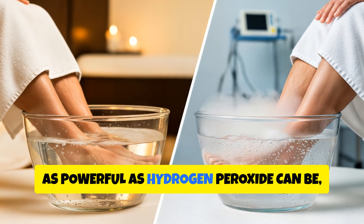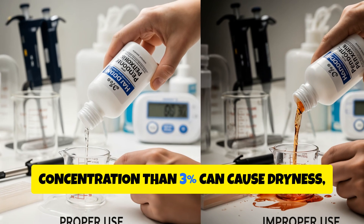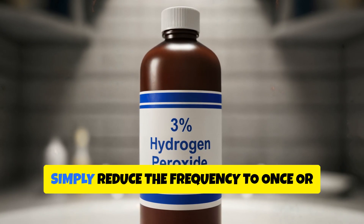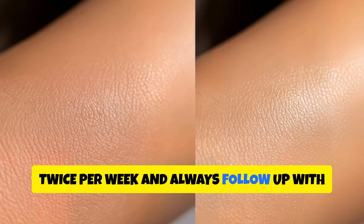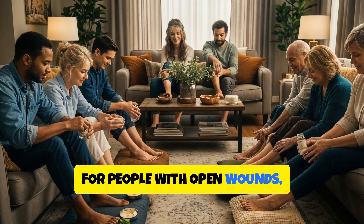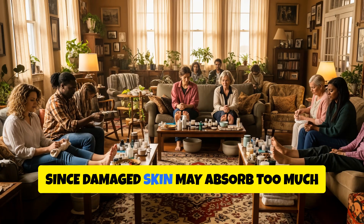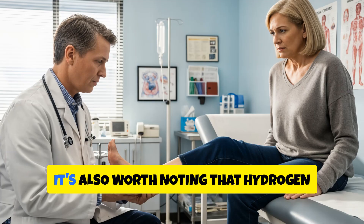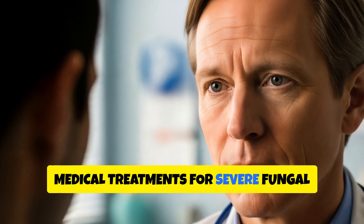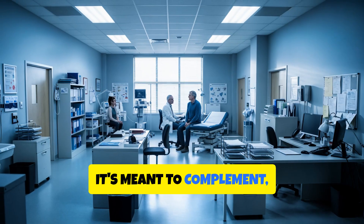Still, as powerful as hydrogen peroxide can be, it's important to use it with care. Overdoing the soak, or using a stronger concentration than 3%, can cause dryness, redness, and mild irritation. If your skin feels too tight or sensitive afterward, simply reduce the frequency to once or twice per week, and always follow up with natural moisturisers like coconut oil, shea butter, or aloe vera. For people with open wounds, ulcers, or advanced diabetes, soaking isn't recommended without medical supervision, since damaged skin may absorb too much liquid or take longer to heal. It's also worth noting that hydrogen peroxide should never replace prescribed medical treatments for severe fungal infections or chronic foot conditions.